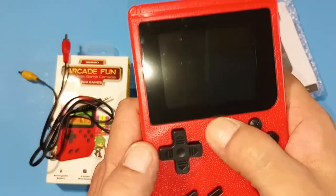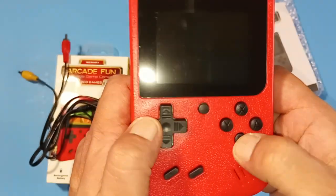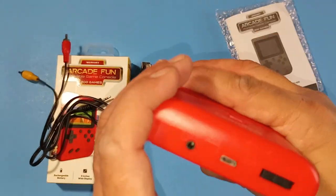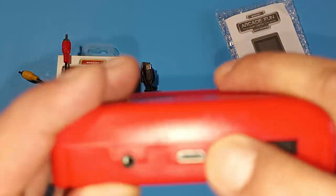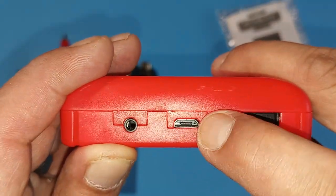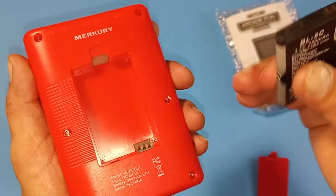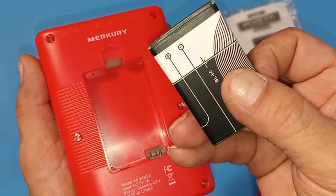The reset button is right here, you've got your X, Y, A, and B buttons, sound here, and start and select there. On the top we've got the on/off switch, micro USB charging, and our TV out. I'm going to go ahead and pop this open and put in the 3.7V battery they gave us.